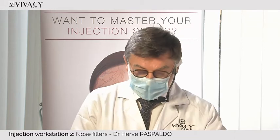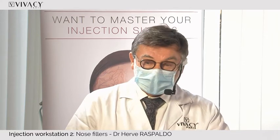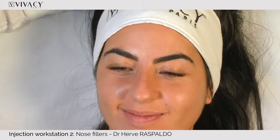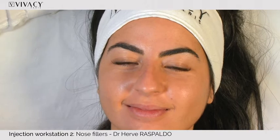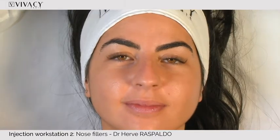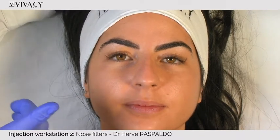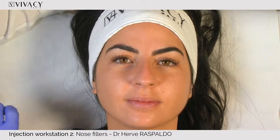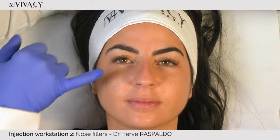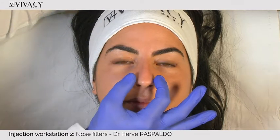So we have our first case. What's your name? Lea. Lea is 25 — beautiful face. On the front view, the nose is straight. The tip is a little bit wide.